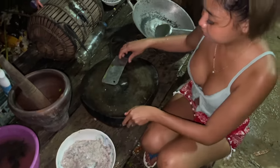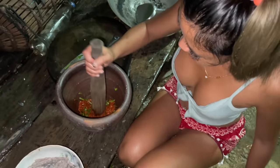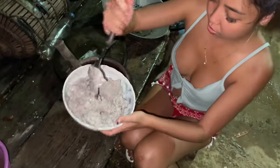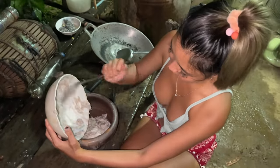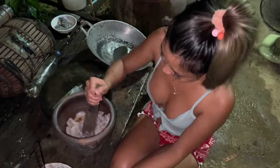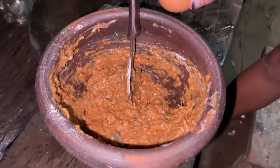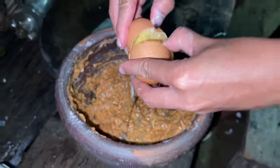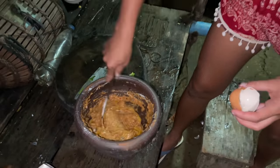I've already mixed the chili paste, so I'm gonna mix everything together in here.